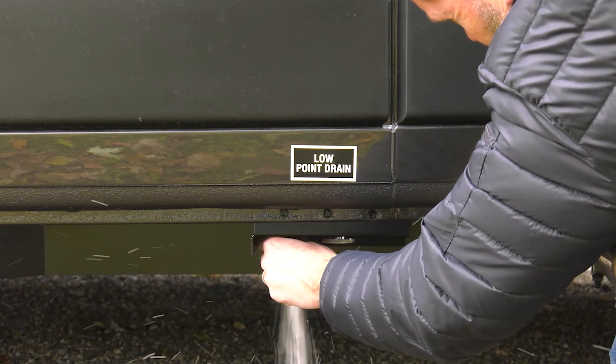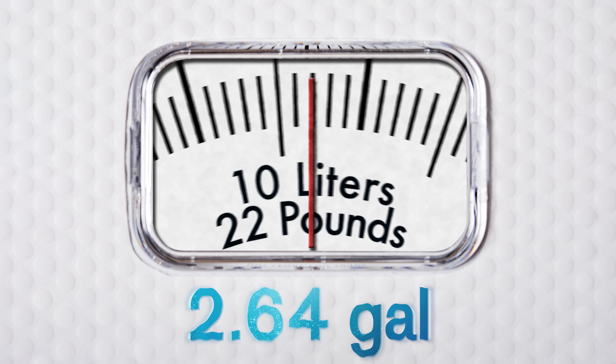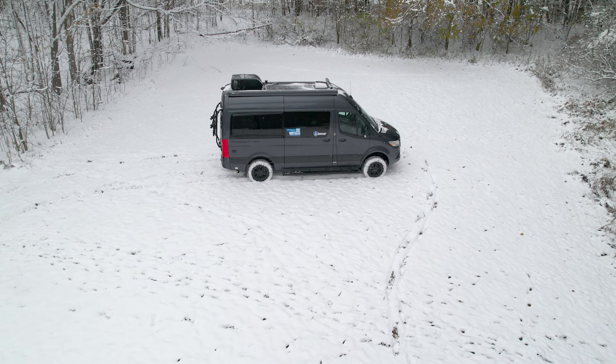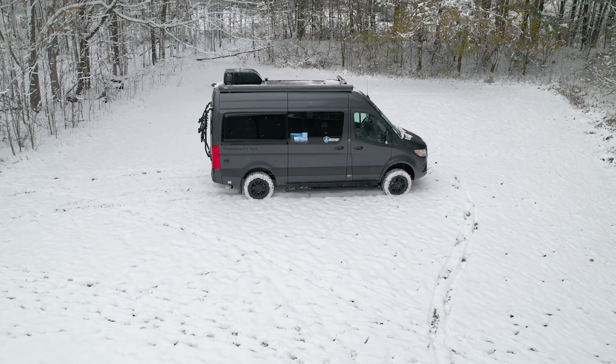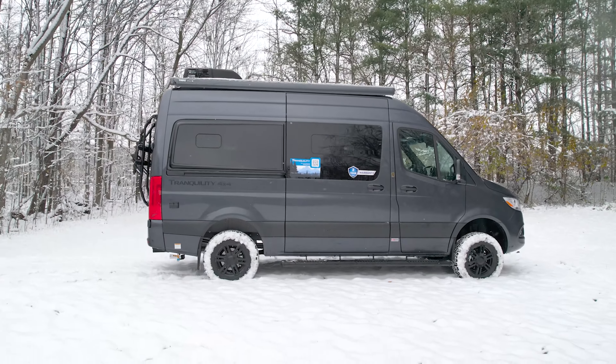Turn the valve and drain the water out. You need to see how much water you've collected — you need a minimum of 2.64 gallons of water in the bucket to make sure the Truma is completely drained. Otherwise you run the risk of frost damage in the unit. Once the proper amount of water is drained, your Truma is now winterized.